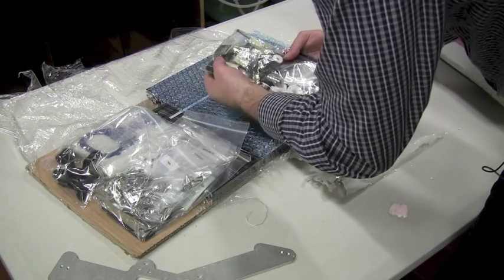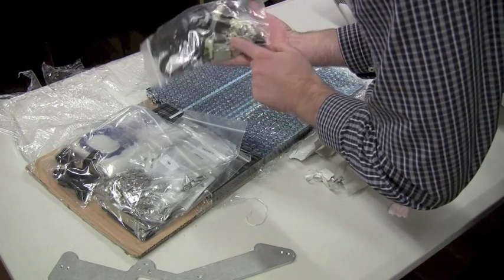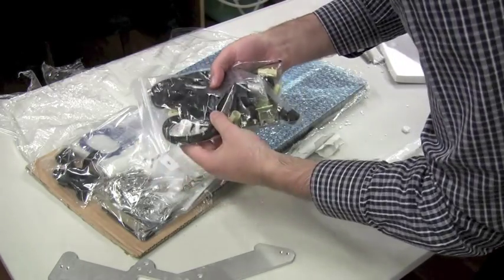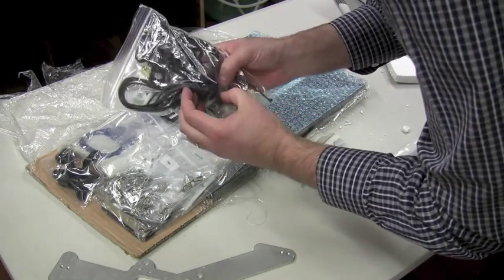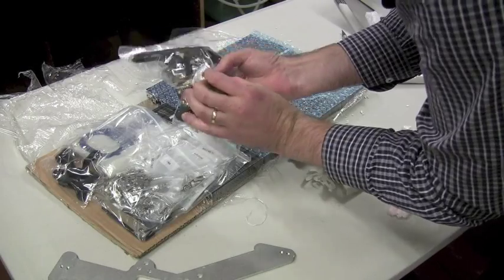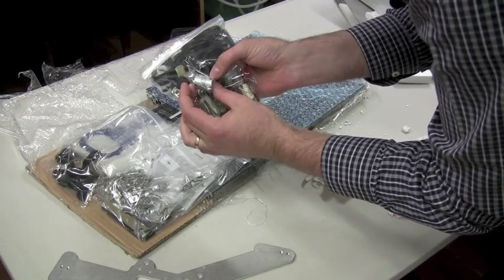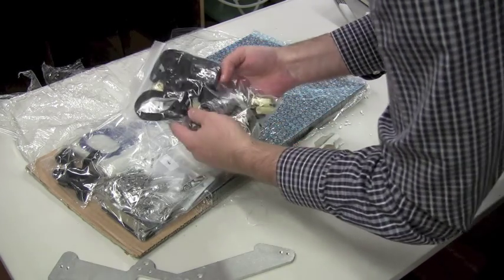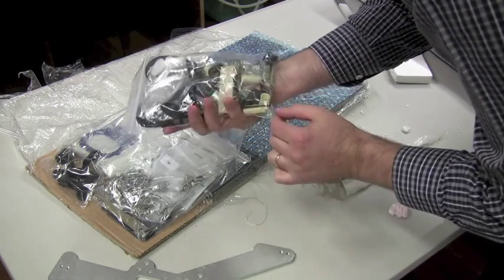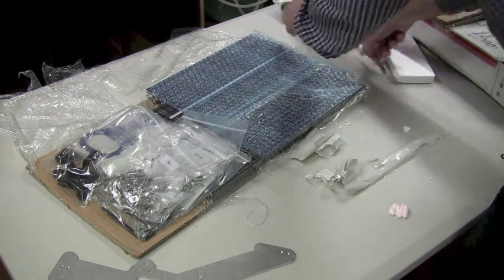Now there are other interesting things in here. Looks like there are some bushings — these mechanical mounts for some of the rod. There are some belts, various brackets, and there's a power connector. And some couplings — there's a little aluminium cylinder here and it has grub screws around it, so I think that is a coupling between two shafts. There are some plastic bushings and there's a little bag of bearings in there as well — general assorted hardware.